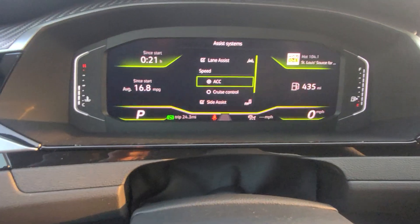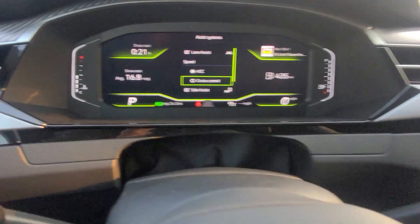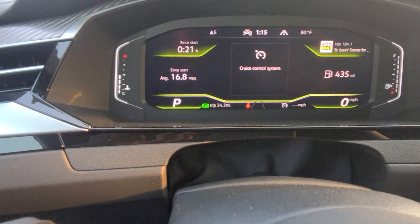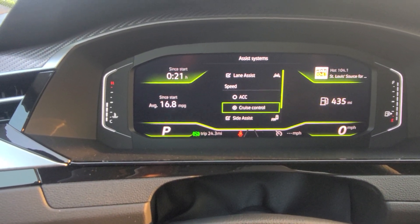If I want to go to regular cruise control, I'll just hit the down arrow right here and bring it to cruise control and then hit OK. And now it's just regular cruise control, not adaptive cruise control.